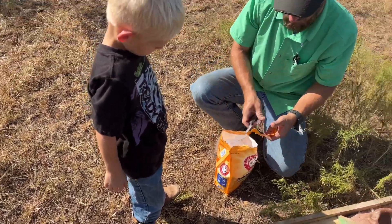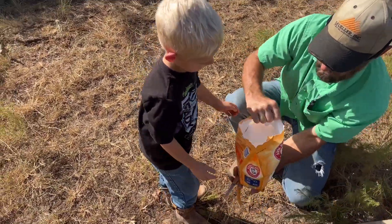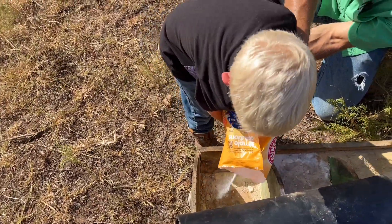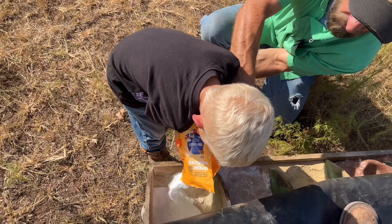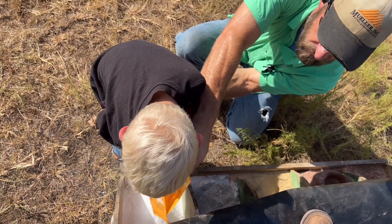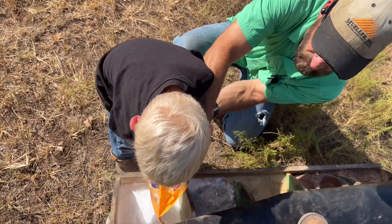This bag will go a long ways for them. Here you go, Mason - it's pretty heavy, I'll help you pour it. We don't need to put it all in though, buddy. Maybe we do - I think half is good for now. What do you think, or do you want to do it all?